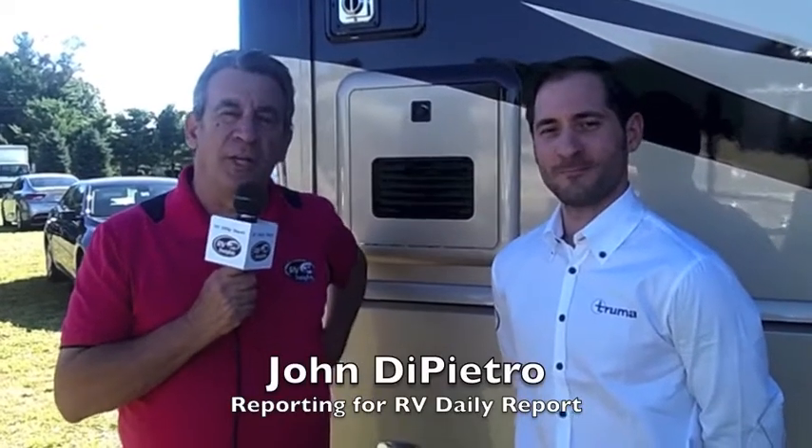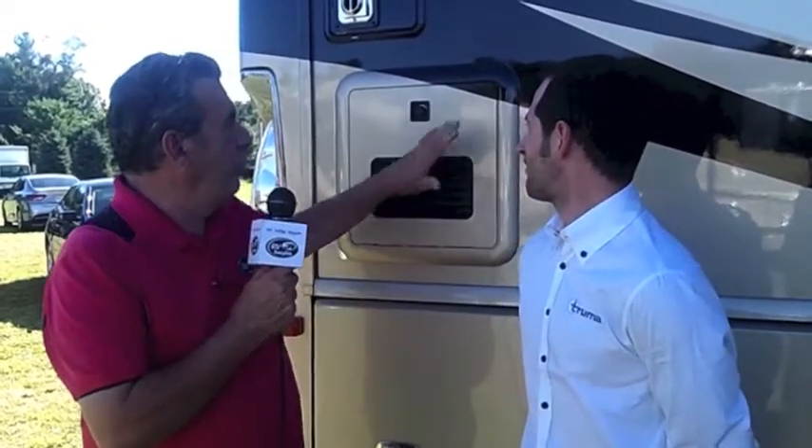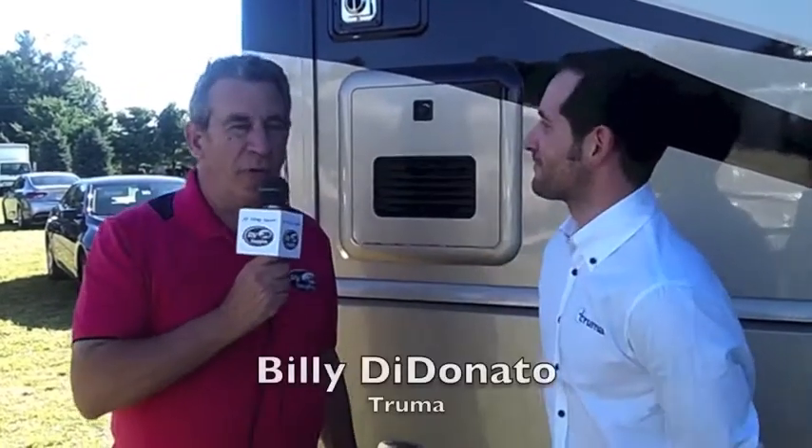Hey everybody, it's John DiPietro. I am in Elkhart, Indiana. We are with a beautiful Fleetwood product and I'm with Billy DiDonato. Billy, you are from?